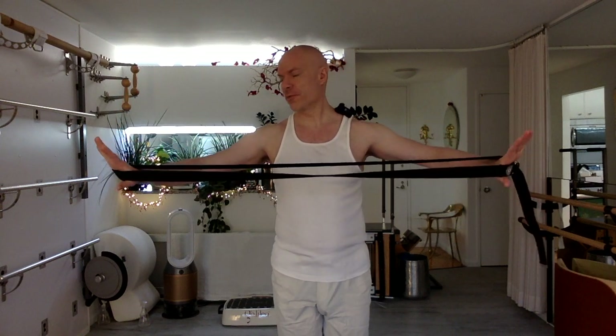Hello everyone, welcome. Thank you so much for joining me. In today's session we're going to use a yoga strap to mobilize our shoulder girdle, especially focusing on rotation, and some lower body movements as well.